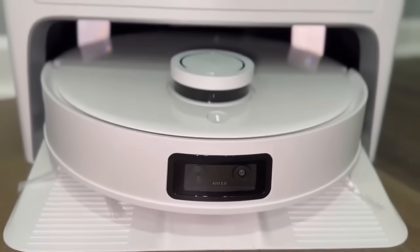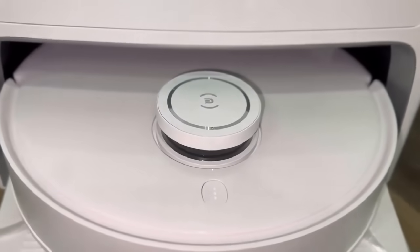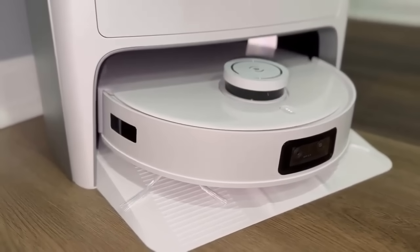Ecovacs is an innovator in smart home appliances and intelligent robots. The robot's job is to perform your daily cleaning so that you can spend more time doing things that you love. It is the leading robotic vacuum cleaner company today.